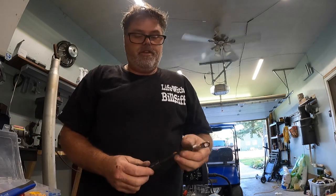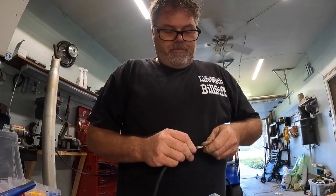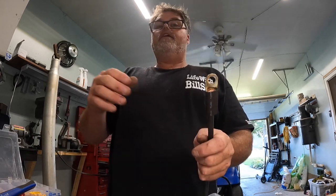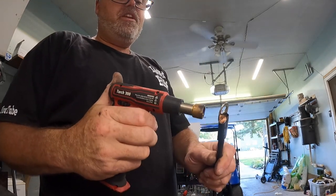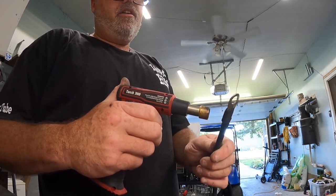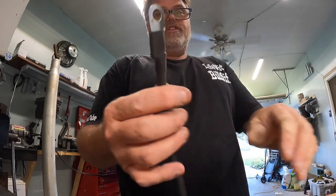Oh, I think we got her! Get out the torch — give her a little heat shrink. Look at that — just like it was made from that. So there's that.